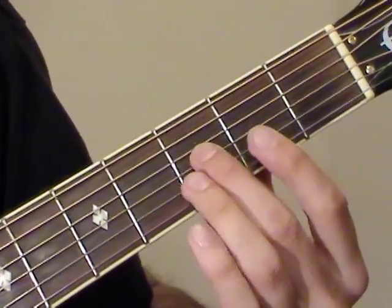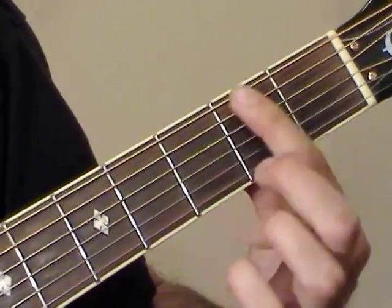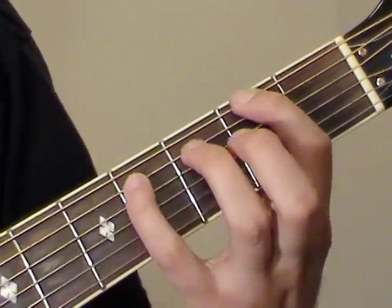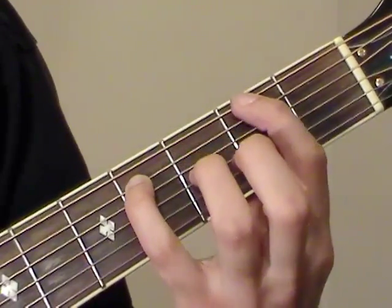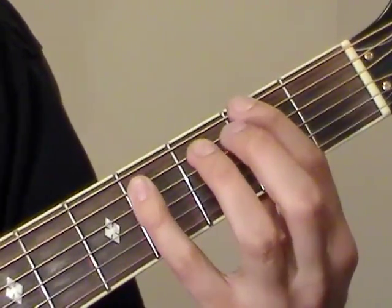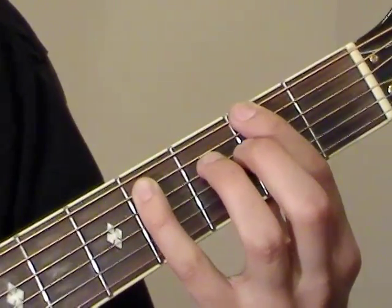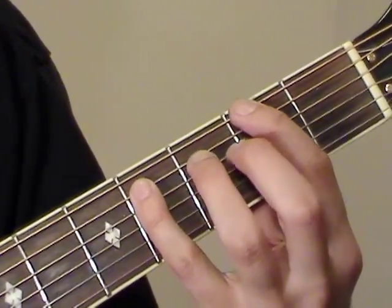So this is an F-sharp major chord. It has to be played as a bar chord. An F-sharp note is at the second fret of the E string. Right here at the fourth fret of A, we have a C-sharp, which is a fifth relative to F-sharp. To play those two notes, that's an F-sharp power chord.